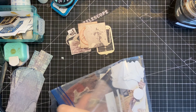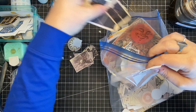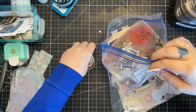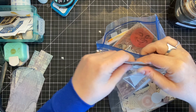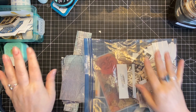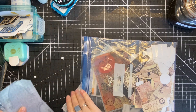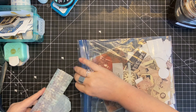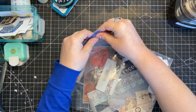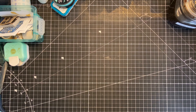I've tossed everything into a gallon-size Ziploc bag for now. What I'll do off camera is sort these into small, medium, and large pieces, because some will function as cards while others will be more like little embellishments. It'll be nice to have those sorted out.